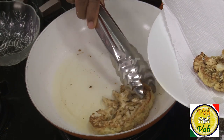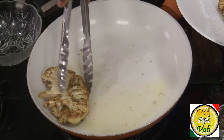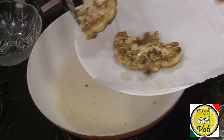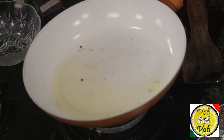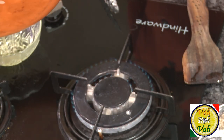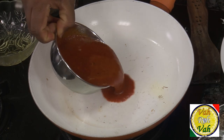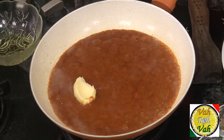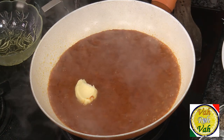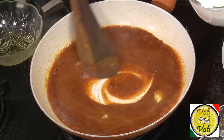If the pieces are slightly thinner they cook much faster; if thicker they may take a little more time. Transfer the cooked cauliflower and remove any extra oil. In the same pan, add the makhani gravy and butter.